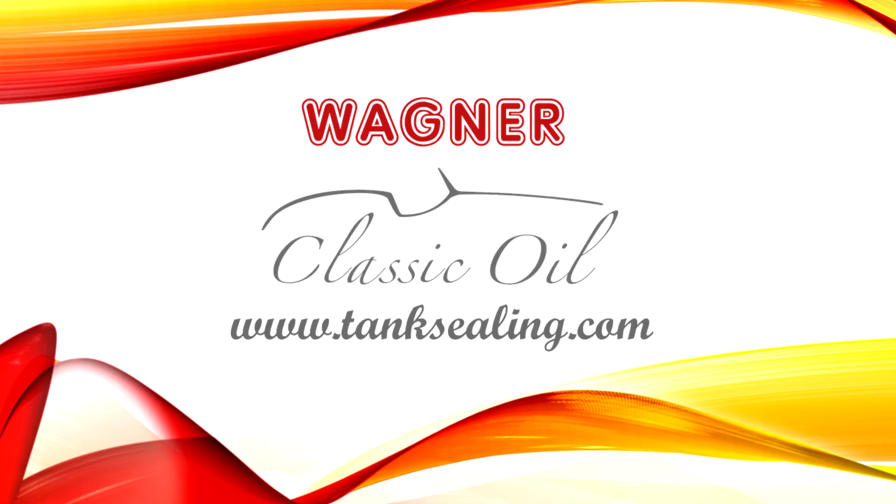This guide is intended to give you only a brief introduction to tank refinishing. Of course, it is a very complex process and you probably still have many questions. For further information, please visit our website at www.tanksealing.com. We will also be more than happy to assist by phone.